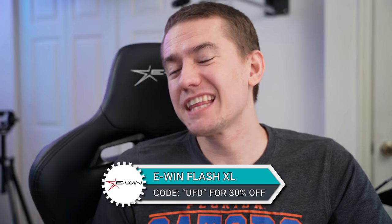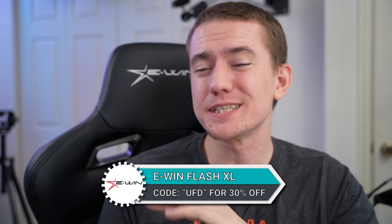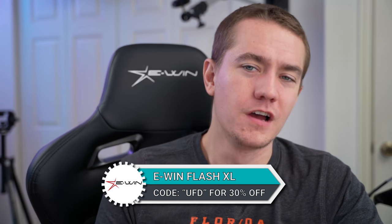That's also part of where EWIN's chair comes into play. Before we get started, I want to let you know that if you use the link in the video description, go over to EWIN's website and use coupon code UFD, you can save 30% off of any product on their website. It's a great deal and a great product — you're going to save a little bit of money, especially this holiday shopping season.